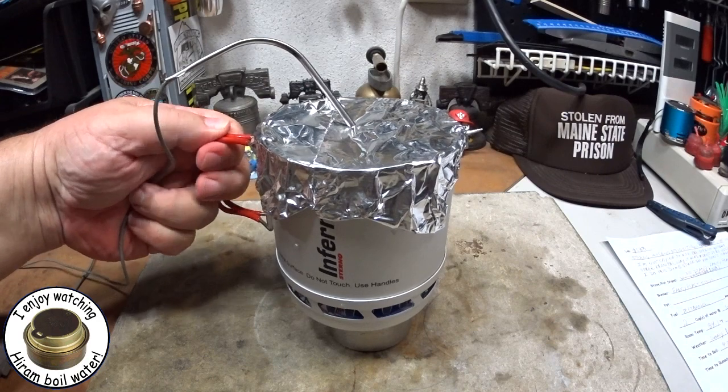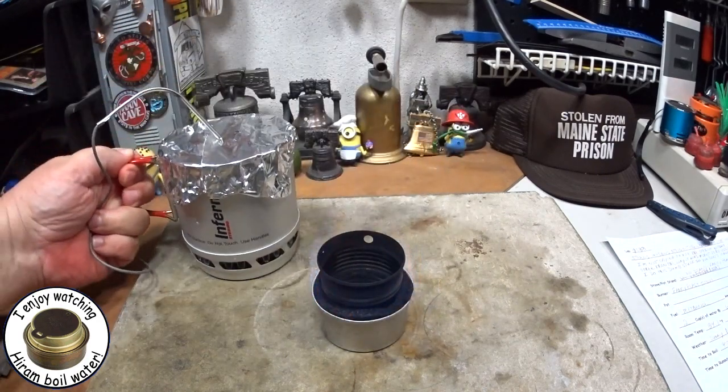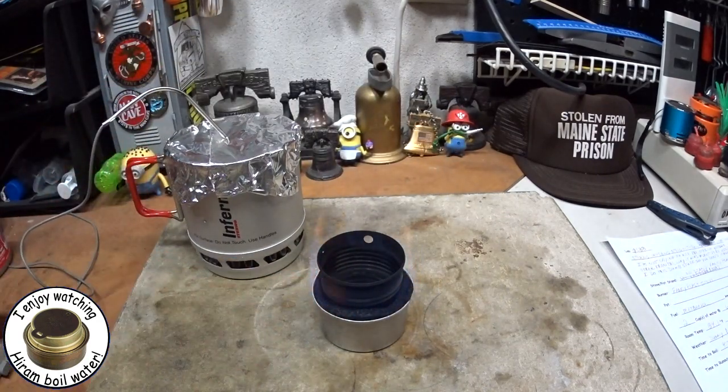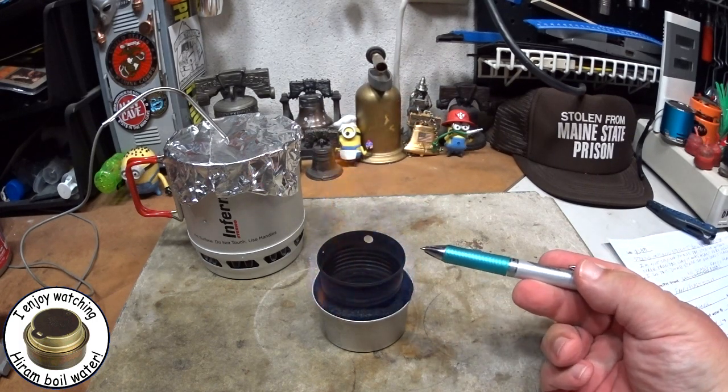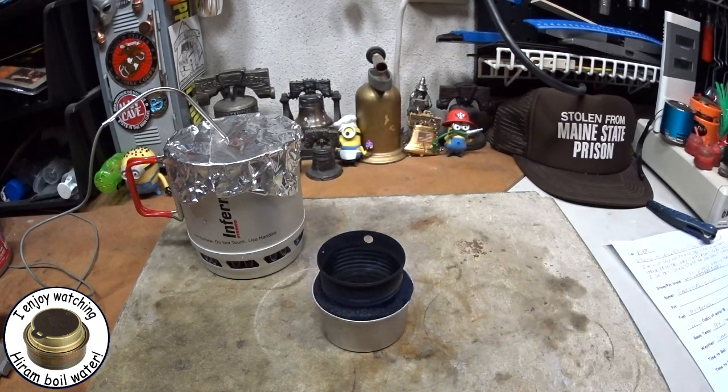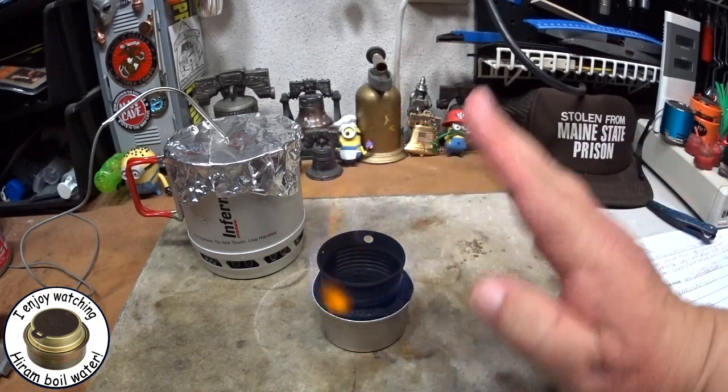Again, the handles are warm, but they're not hot. Okay, it's still got alcohol in there. I think this just has to be picked up about a quarter of an inch so that it can get more air in.